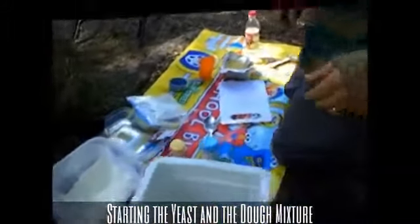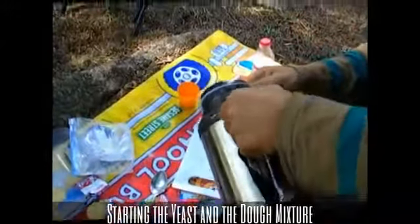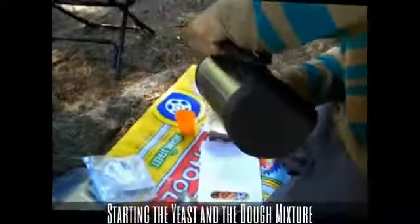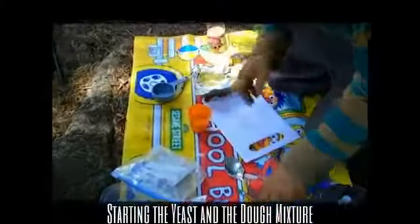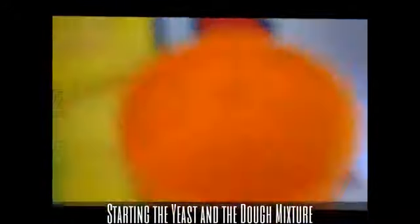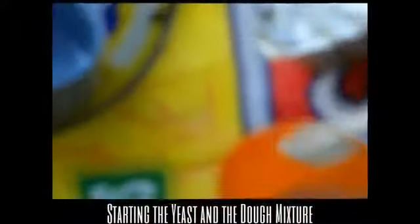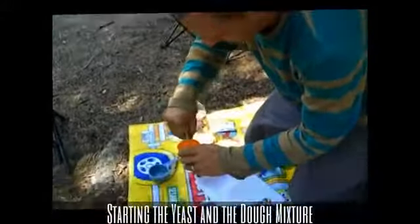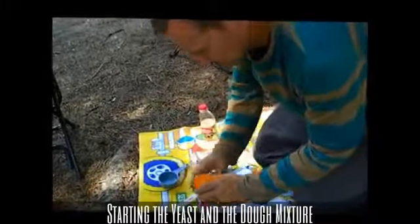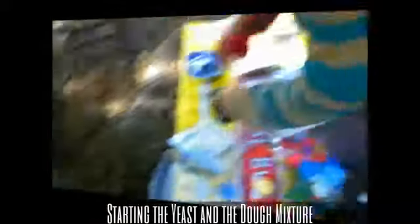Come on around here and I'll proof the yeast. I'm going to take some warm water, about a third of a cup. Add a little bit of sugar — just like that — a large teaspoon or so, or less. I'm going to add one teaspoon of yeast. Add a little bit of a stir. I'm just going to leave this set over here for a little while. Put a little cover on it.